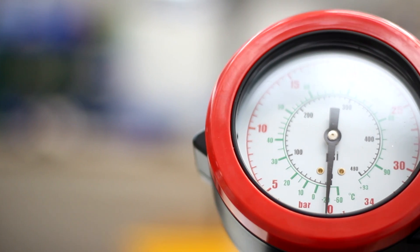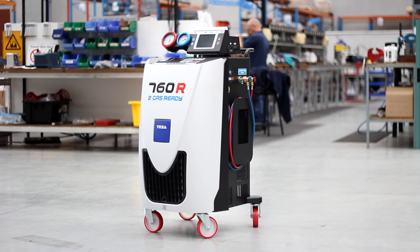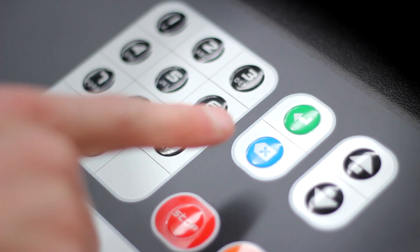The CONFORT is the most intelligent charging station on the market. With the CONFORT 700 series, servicing is as easy as pressing a button.